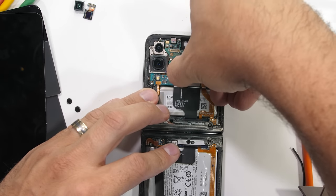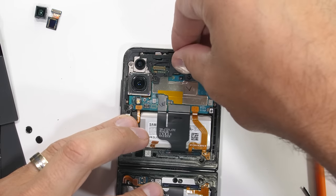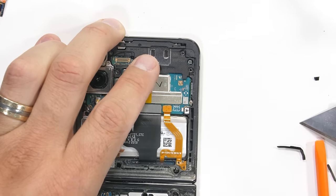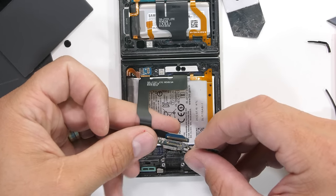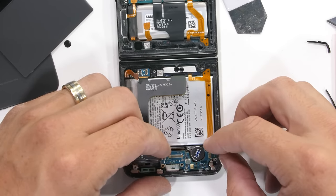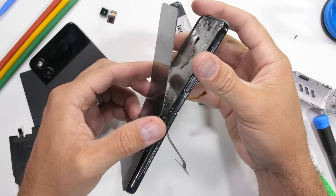If I had to pick the most creative and innovative phone so far this year, it would definitely be the Samsung folding phones. It's not the flying car future we were promised by cartoons growing up, but the technology is still incredibly cool, even if it is super fragile. I have my hopes up that this guy is still alive.